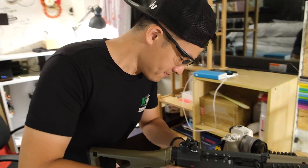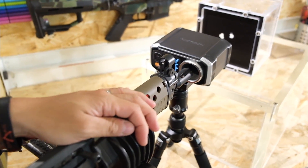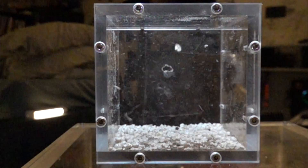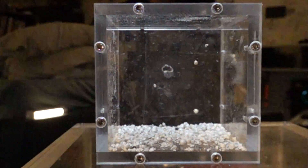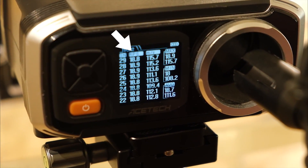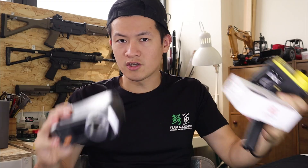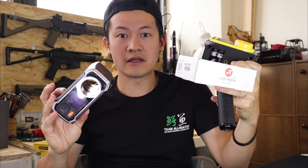Okay, Brandon, you ready? Ready! Fire in three, two, one. Not bad — 18.8, almost 19. Some people might ask how the chrono actually works.